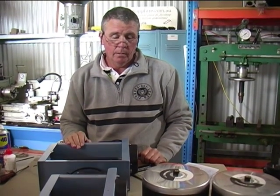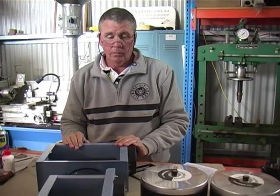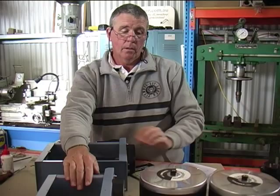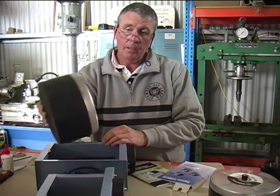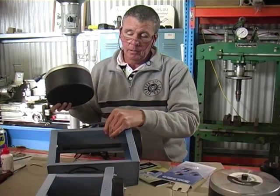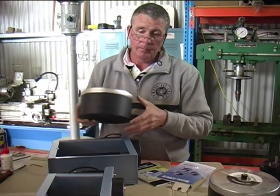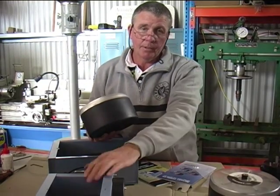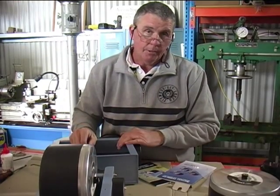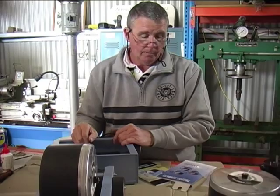Hi, it's Andrew from Aussie Sapphire. Today we're just going to run through the Lawton mid-sized tumblers, which is the QT-6, which runs one 6lb barrel, or the QT-12 or QT-66. We'll just touch quickly on the QT-6 and we'll do most of the maintenance on the QT-12 because they run the same running gear.